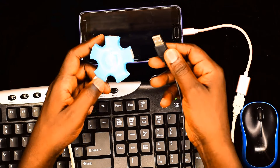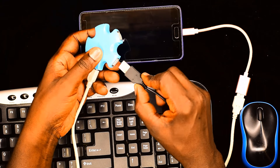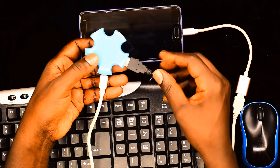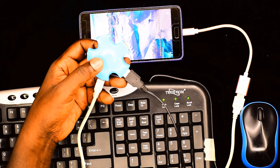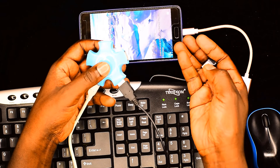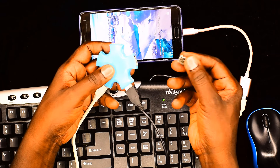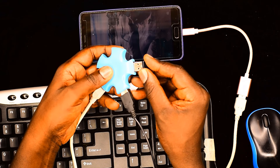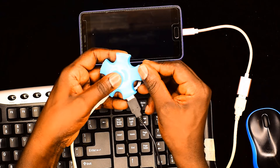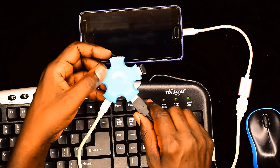Now, using one of the USB sockets, you can plug in the USB from your keyboard. And then, because my mouse is wireless, I'm going to put this dongle in the other USB socket — there. And now using that setup, the connections are complete.